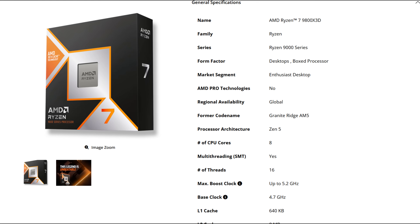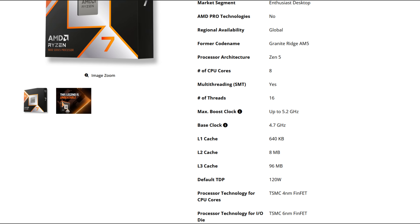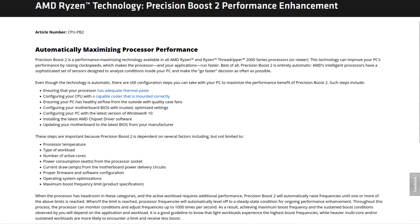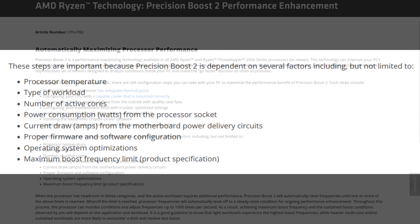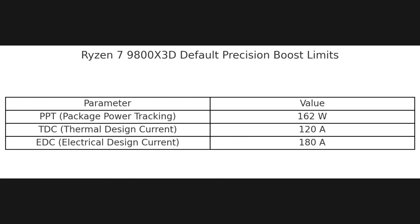AMD has configured the 9800X3D with fairly aggressive precision boost power limits right out of the box. Don't confuse precision boost with Precision Boost Overdrive, also known as PBO. These values determine how much power the CPU is allowed to pull, and they directly impact temperatures, clock behavior, and ultimately the longevity of the chip. For the 9800X3D, the stock limits are set to PPT (package power tracking) at 162 watts, TDC (thermal design current) at 120 amps, and EDC (electrical design current) at 180 amps. These aren't exactly conservative numbers, especially for an 8-core chip, and combined with the thermally dense nature of 3D V-cache and a single CCD layout, it's no surprise the chips run pretty hot.